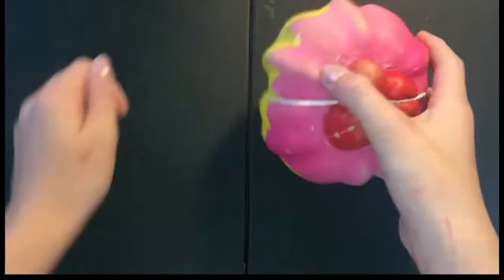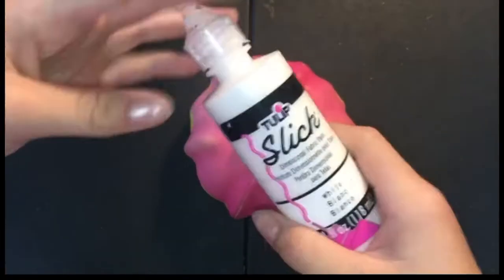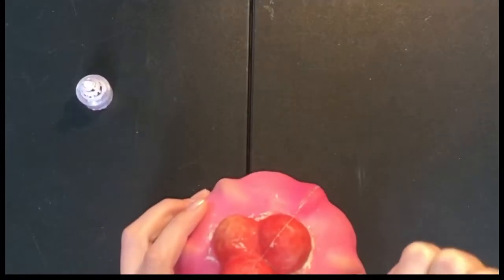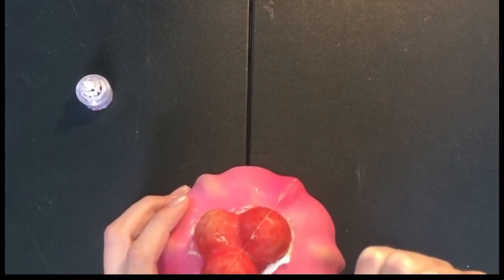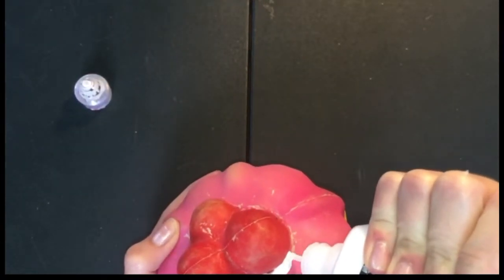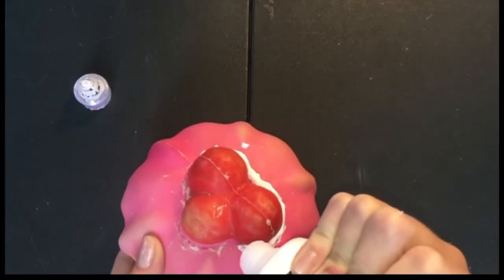After the glue is dry, I'm going to be taking off the rubber bands and putting on some puffy paint all around the cracks, just to really seal it in. I'm going to be putting a pretty thick layer of puffy paint on, because we want a thick layer — the thicker it is, the better it stays on.